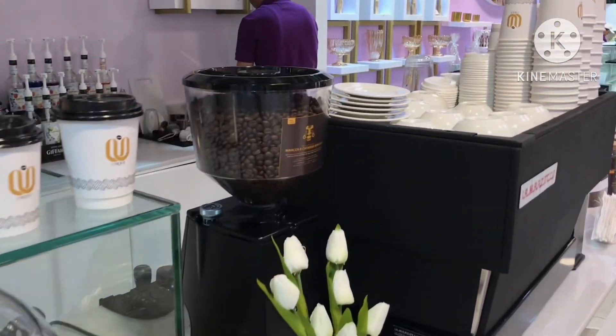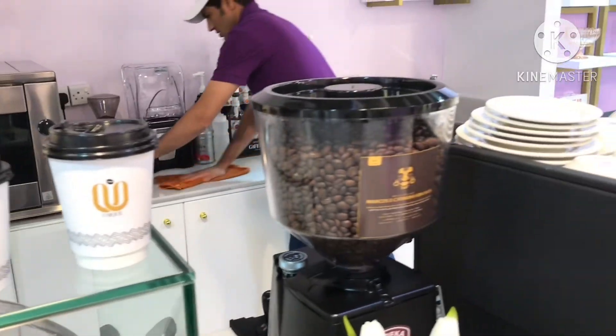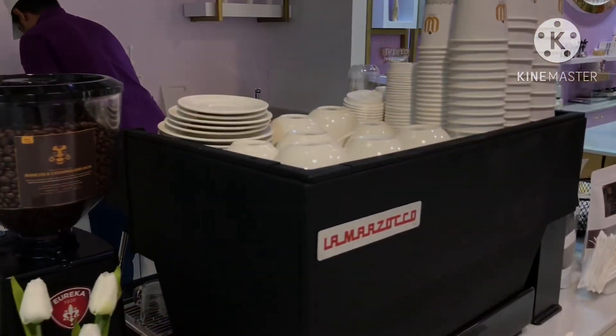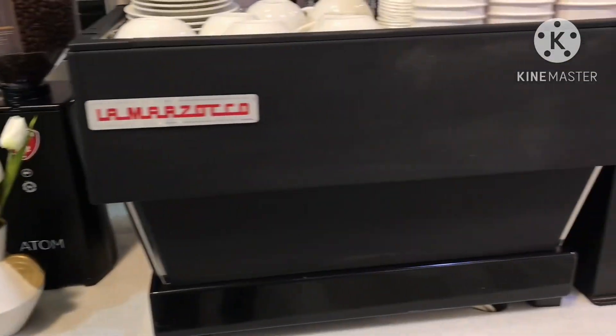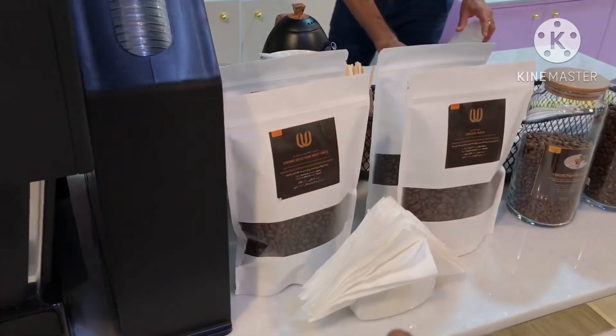We are using coffee beans — pure Arabica with a very nice taste. We also have Colombia beans here. These are our ceramic cups, and the machine we are using is the Lamazoc over there. We are also selling the coffee beans.